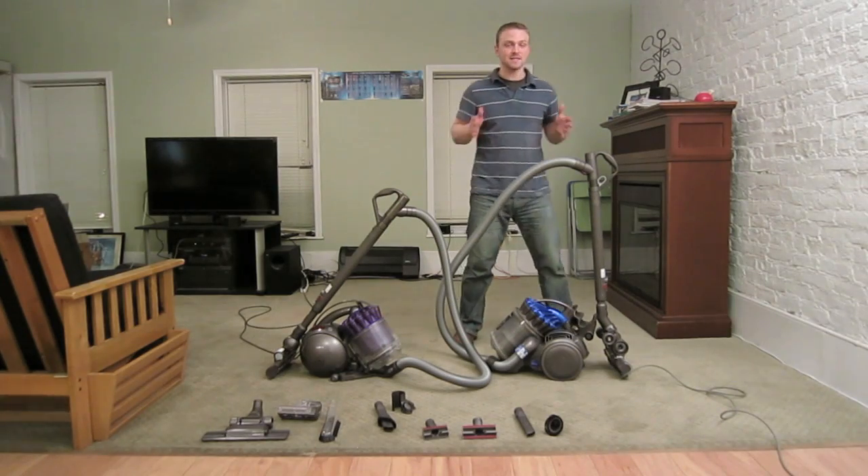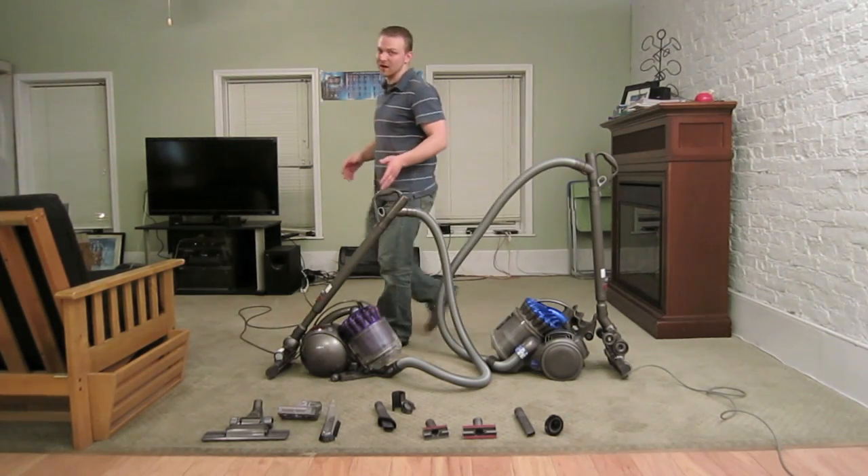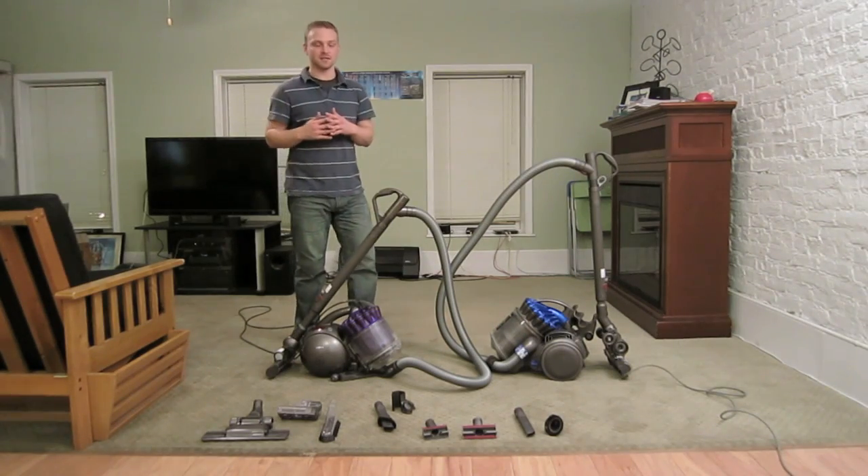Let's talk about the difference between the two. The Dyson DC23 has 220 air watts of suction. The Dyson DC39 has 275. So that's a 25% increase.